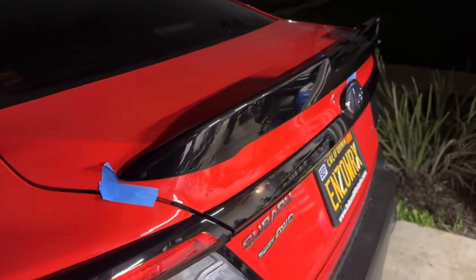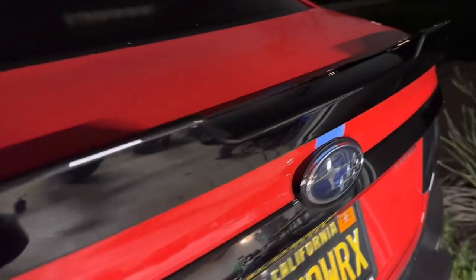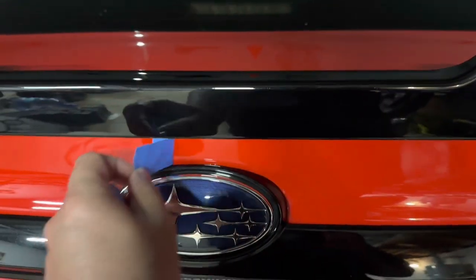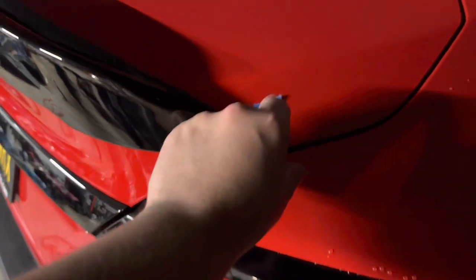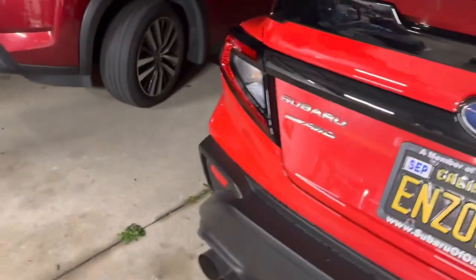I used painters tape to just line me up — I did both sides, the bottom, and the top just to give me a guide. I still feel like I didn't line it up all the way correctly but it is what it is, it worked. A couple gripes with this spoiler though.